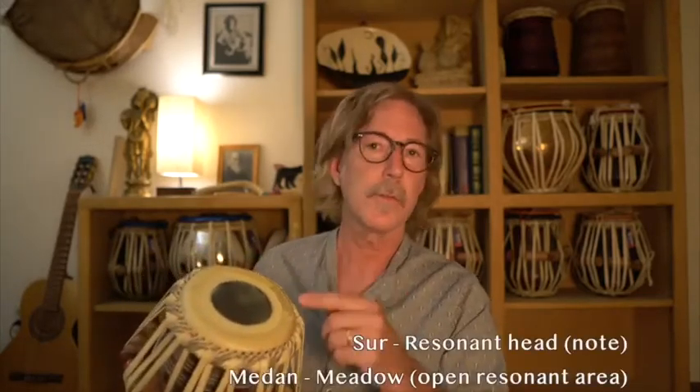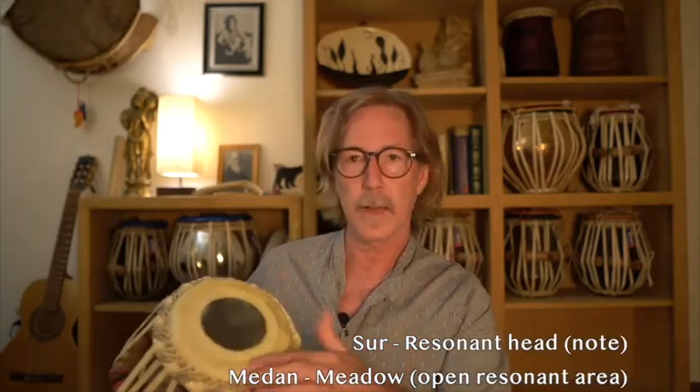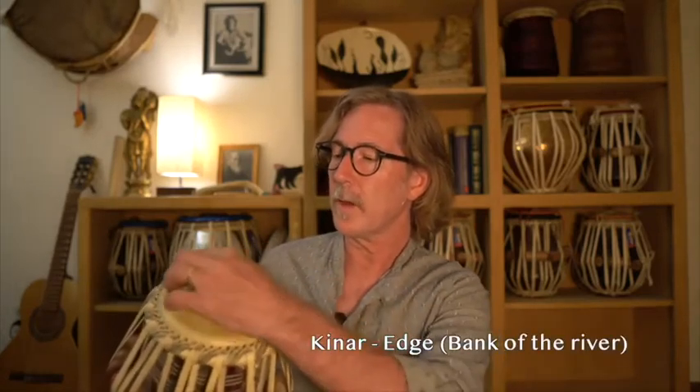On a tabla you've got the main resonant head, which we call the sur or the madan, and then there's an outer layer of leather, kind of a protective layer, that's called the canar. The string goes underneath the canar in order to hold it up off of the sur.